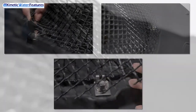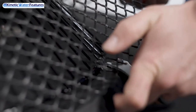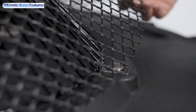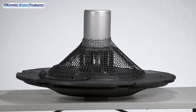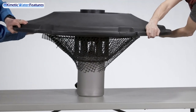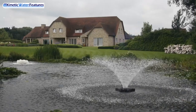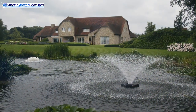Once everything is in its proper place, with your seven-sixteenths wrench, go ahead and tighten all hardware on the floating screen. Then, with a friend, lift the float back into its upright position. Now you are ready for installation in your pond or lake.